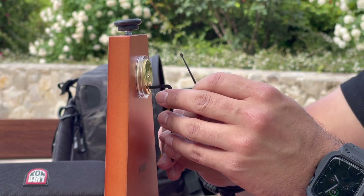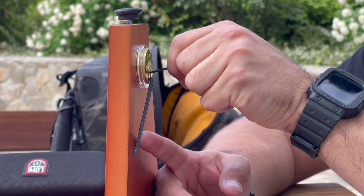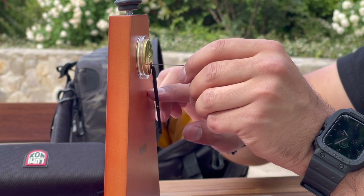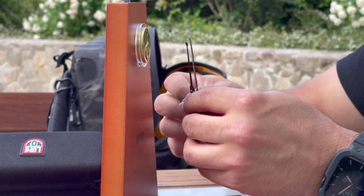The card itself measures at 2.1 inches by 3.36 inches and is 0.016 inches thick. This is even thinner than a normal credit card. I really enjoyed the resilience of these lockpicks and we tested them out here on the lockpicking toolkit we recently did a review on.